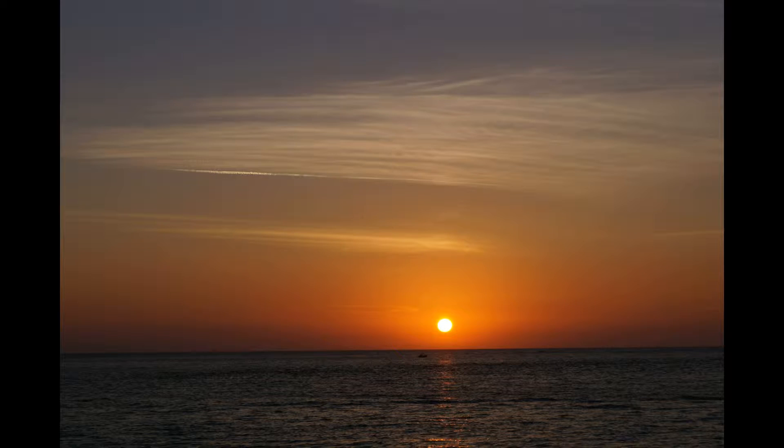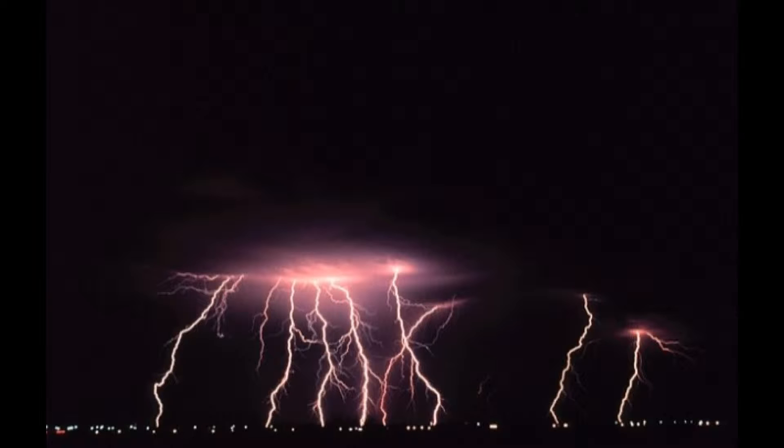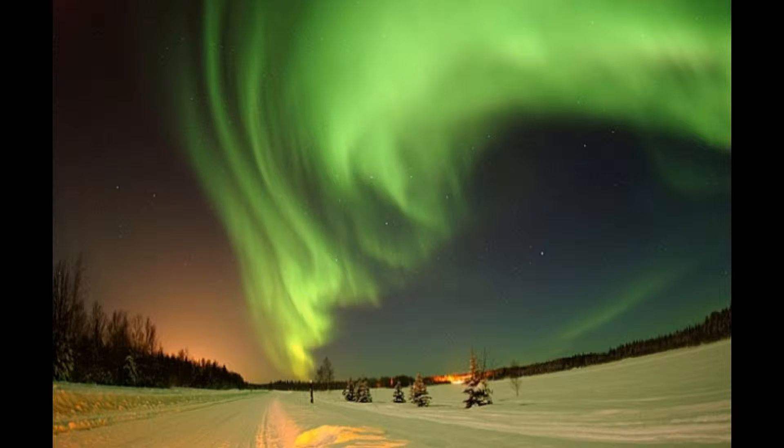The Earth's atmosphere can be visually stunning or downright menacing. But on a deeper level, atmospheric phenomena also create a secret world of electromagnetic waves. Fortunately, many of these waves are in the audio range and can be heard with a simple device called a VLF receiver.